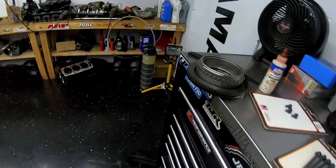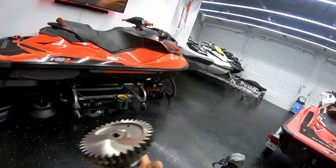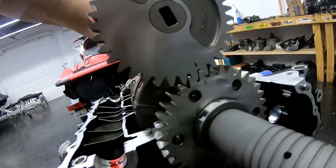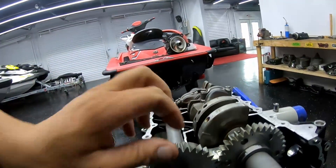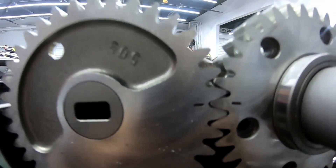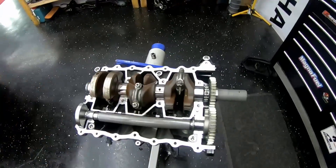I went ahead and removed the flywheel and the magneto on the crank pickup wheel so I could see the timing mark. That timing mark has to line up with the timing mark on the balance shaft. What I do is put it right onto it like that and then just roll it down — that puts your timing with the balance shaft perfect every single time. Now it's ready to go — drop in some thrust washers and throw some assembly lube on and keep going.